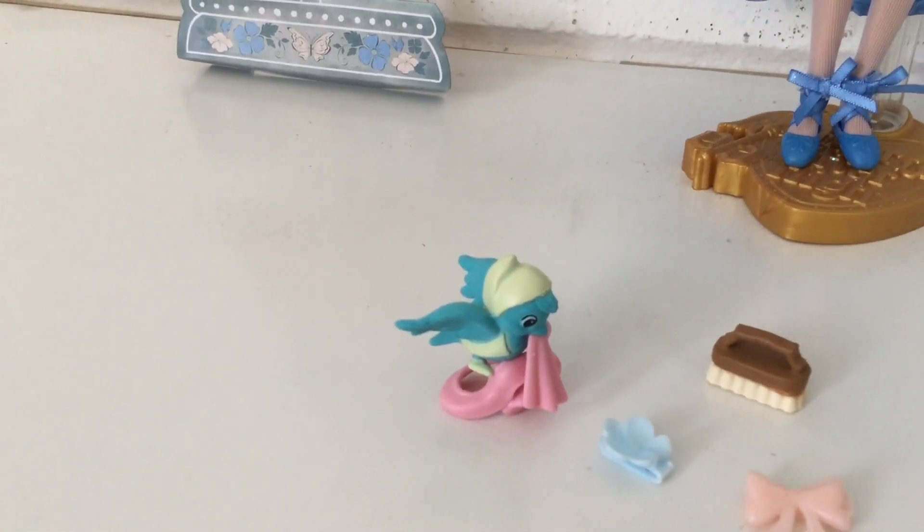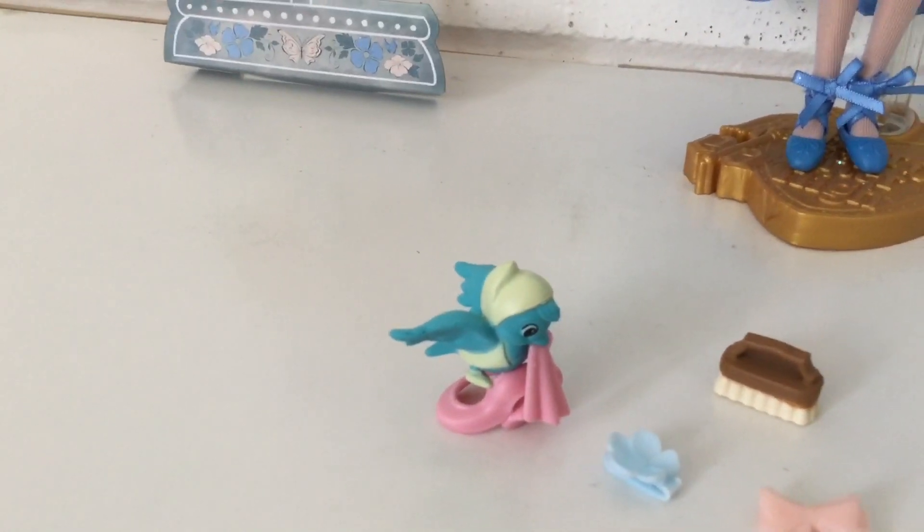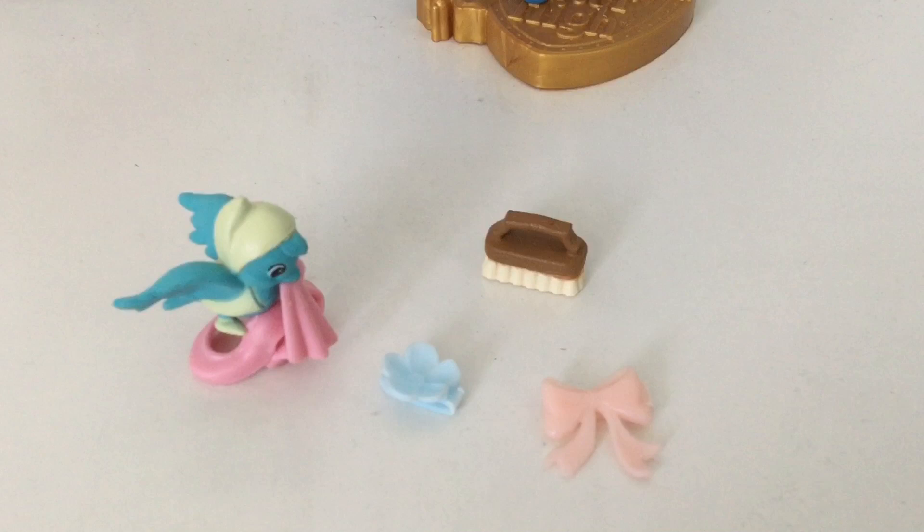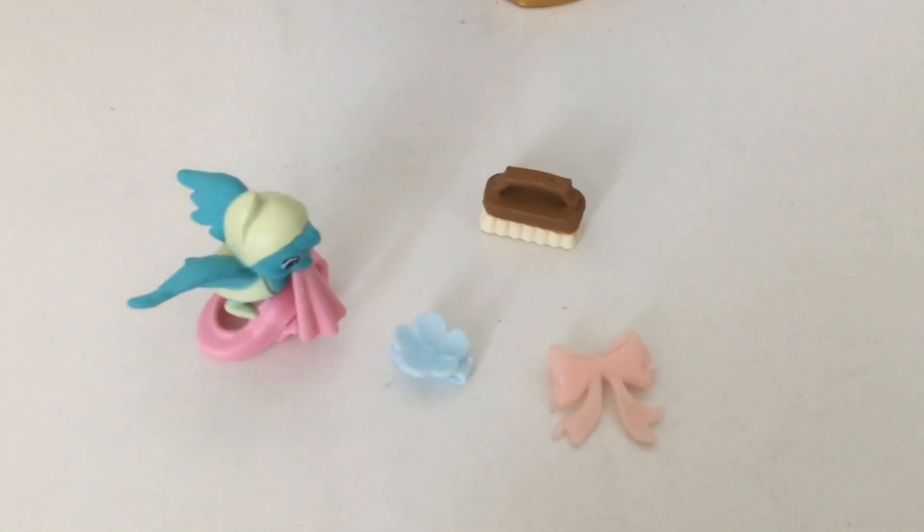And here are her accessories. I like that they include a little bird friend to help her with the ribbon — it's very, very cute. It also comes with a scrub brush, a light blue flower clip, and a pink hair bow.